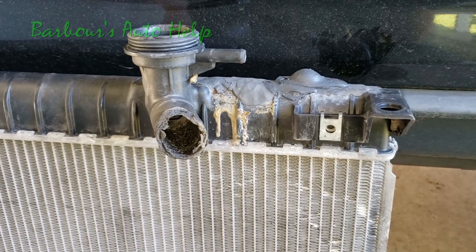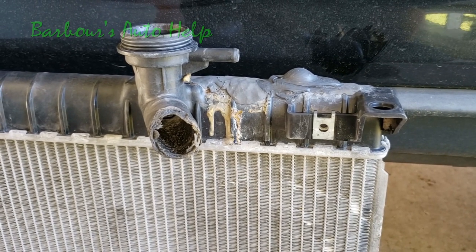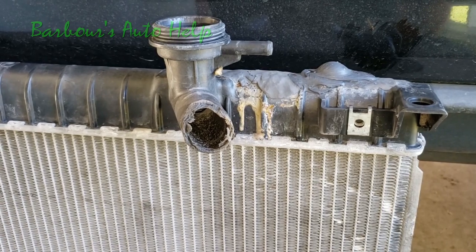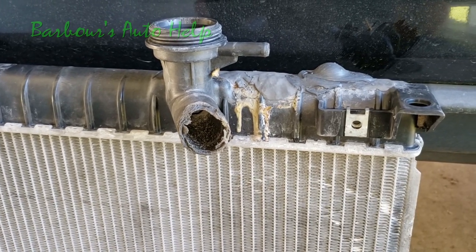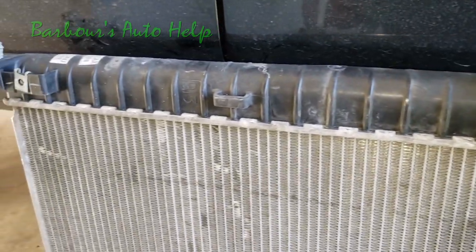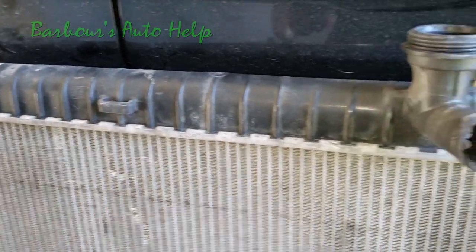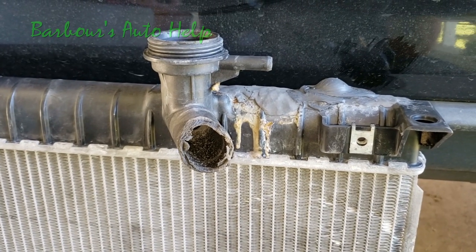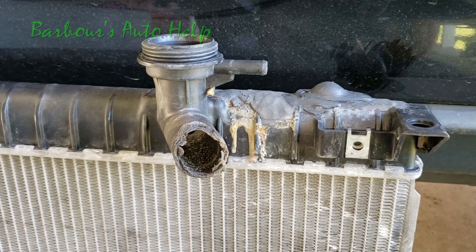Hey, what's up folks, this is Keith and you're watching Barbara's Auto Help. Thank you so much for watching. As you can see, I've got a radiator in front of me here and it has been repaired — the tank has been repaired several times. I thought this was a great example to show you guys. I recently did a video on the do's and don'ts of radiator tank repair.